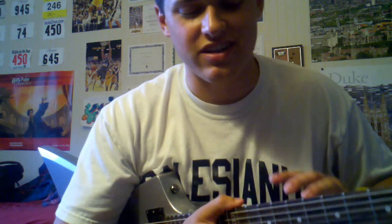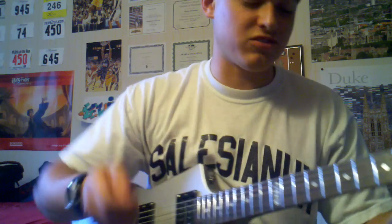How are you guys doing? My name is Kevin, and I'm here today to show you how to play the intro to Fade to Black, or the intro solo.